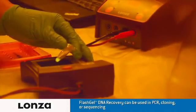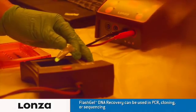With the FlashGel visualization glasses on and the tube of recovered DNA held over the lit FlashGel dock, the DNA will glow in the tube.